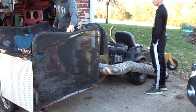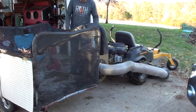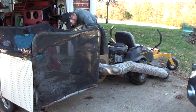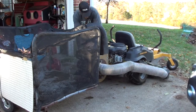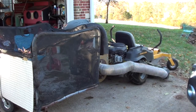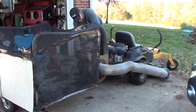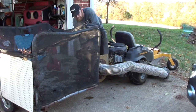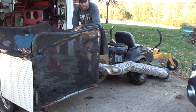I'm going to go get some ear plugs — that would be an intelligent thing to do. Here goes the first start of the 301cc Predator on the yard vac. We're going to throttle it down. Gas is on. Choke. Kill switch is on. She fired right up!